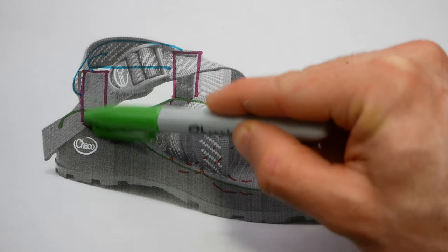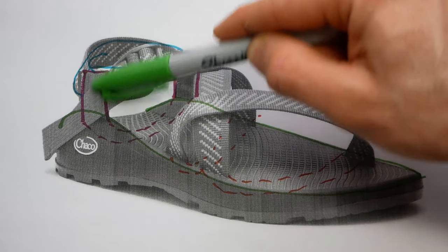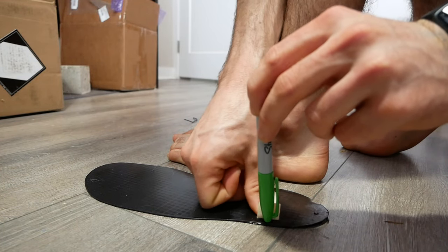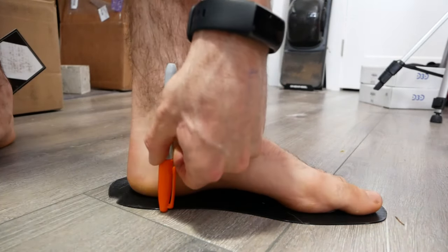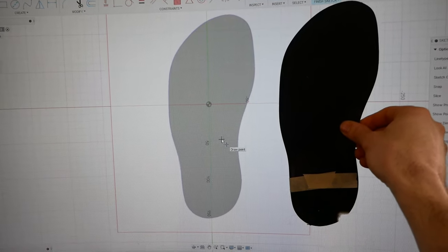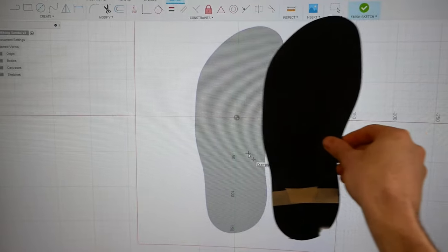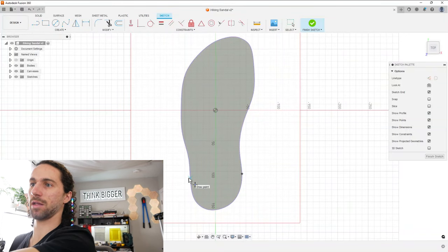This is the highest point of the sole. If you look at pictures of Chacos on feet, this sort of coincides with your ankle bone — it's pretty vertical. So that is where I want the high point and the strap to be on that side. I can literally hold up my prototype to the screen, scale these to the same size, put it on top, and mark where those points are. How cool is that?